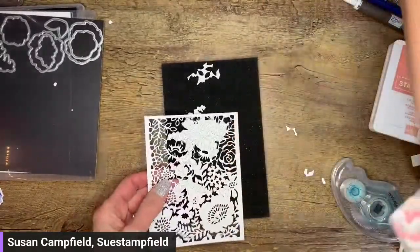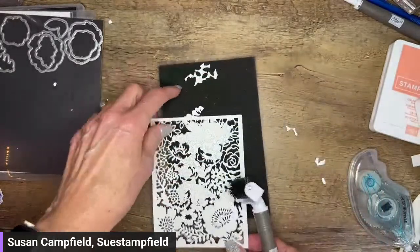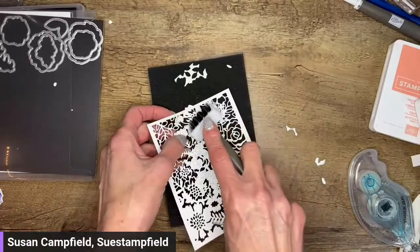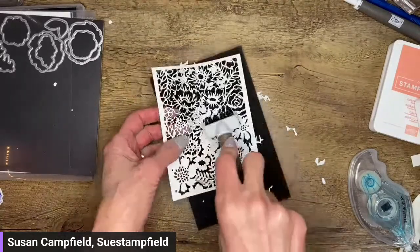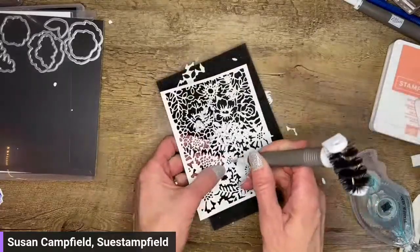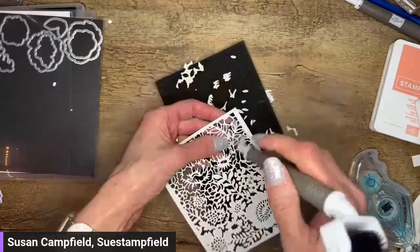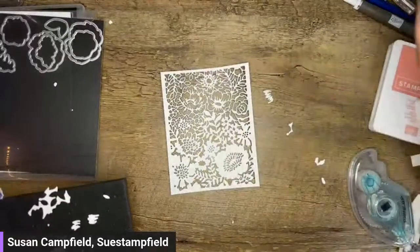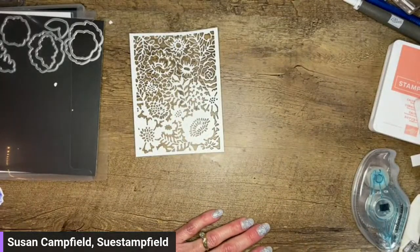I'm going to grab my take-your-pick tool with the die brush attachment. The die brush attachment comes with two spongy grippers, and it's a gripper so that when you roll the die brush over these really intricate dies, the sponge grabs the little chads of paper. This looks pretty good — one little tiny one right there. Oh, isn't it gorgeous! Took three times through, but oh my gosh, was that worth it — that is a wow die for sure. Get those bits into the trash can.